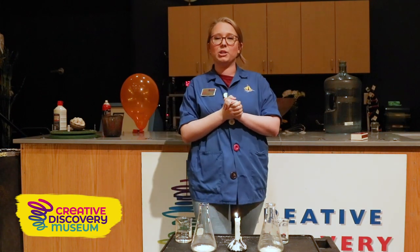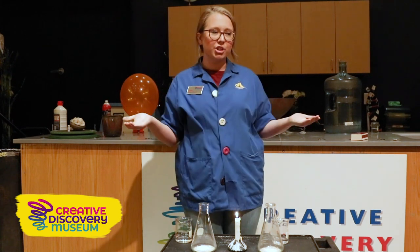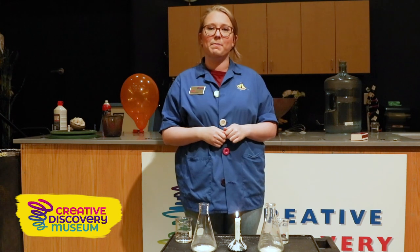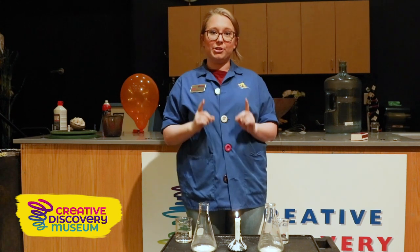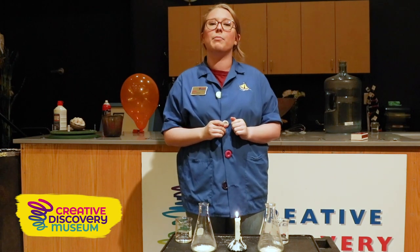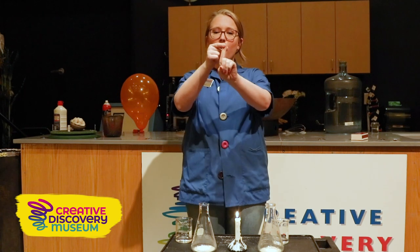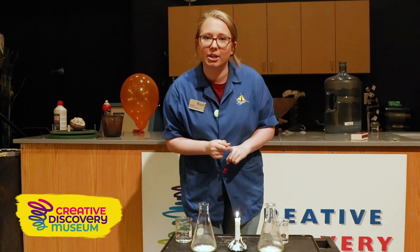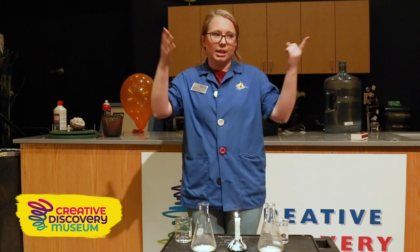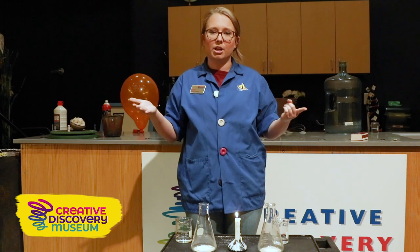Today we're going to be talking all about combustion reaction. A combustion reaction is the same chemical reaction that takes place when we make a fire. There are a couple of things that we need in order to have a combustion reaction — three things are very important. Number one, we need oxygen. And where do we find oxygen? In the air around us — we breathe it in, so we find our oxygen in the air.